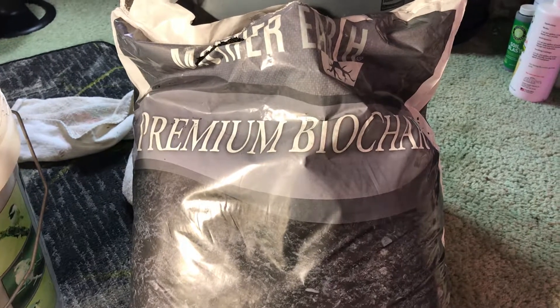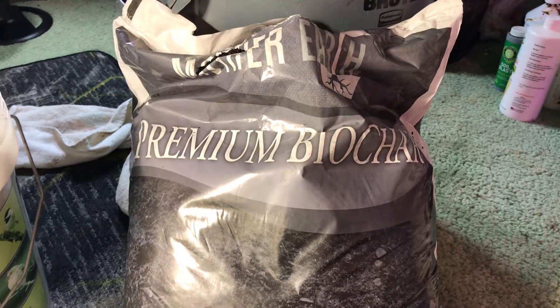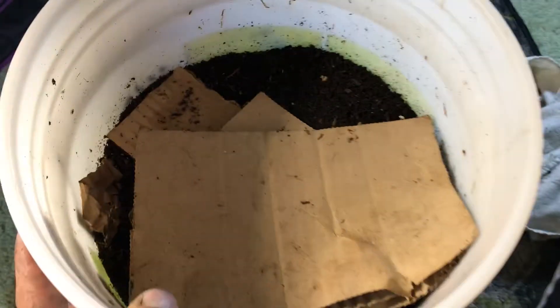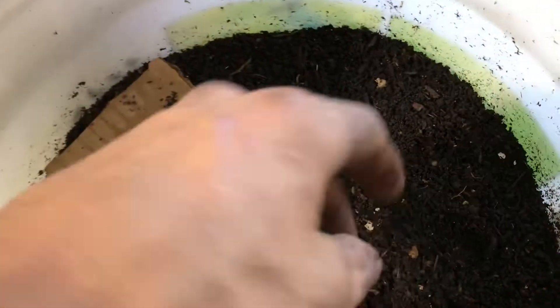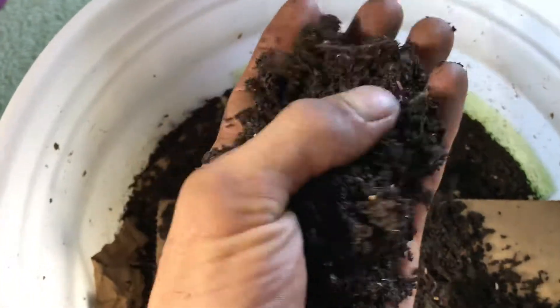The technique I use is to mix it with a 50/50 ratio of earthworm castings and char. Luckily I just harvested some fresh earthworm castings, so this is the perfect time to make my char. These fresh castings are loaded with all the microbes, fungi, and nutrients that I want the char to soak in.